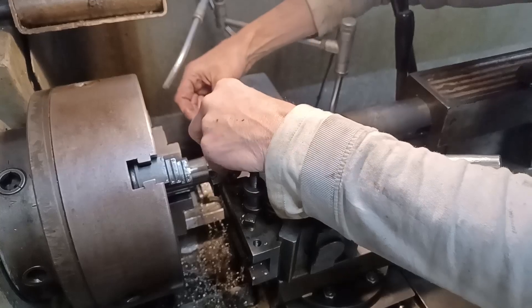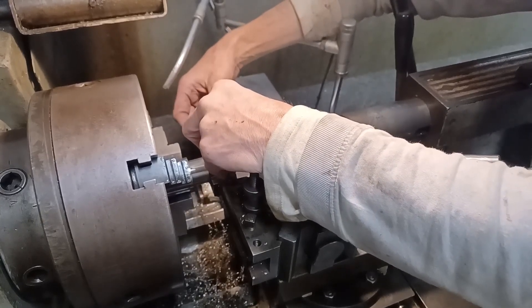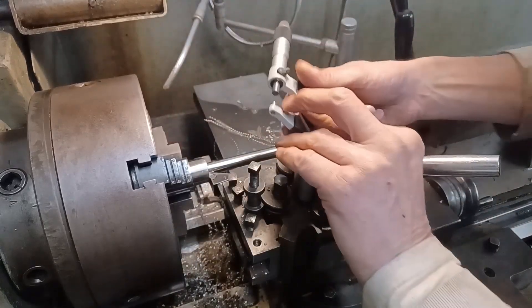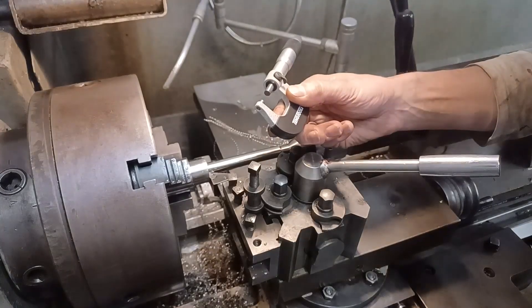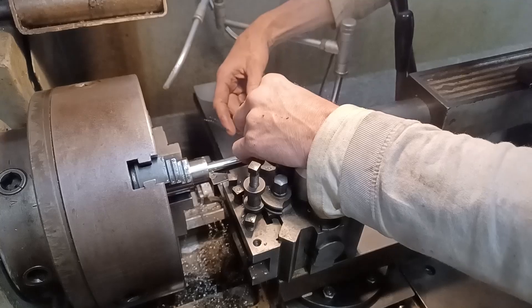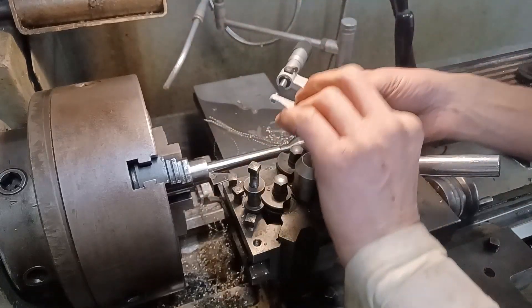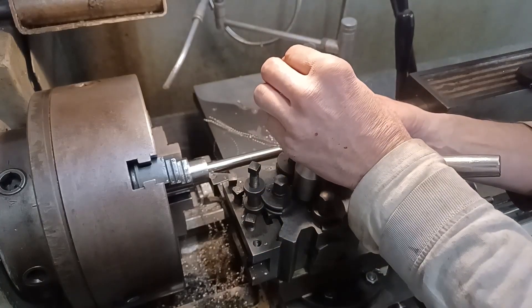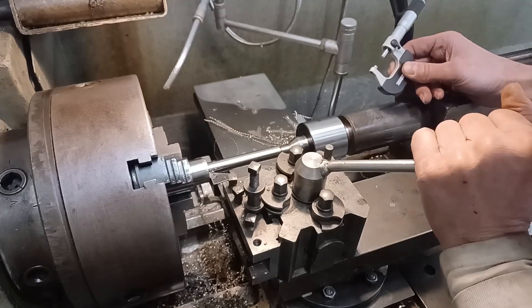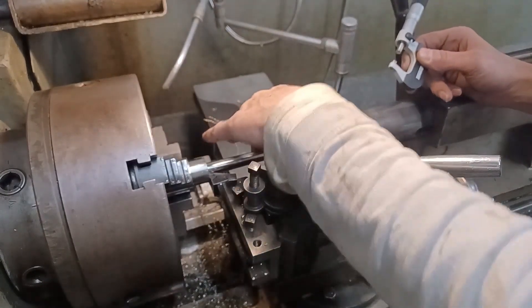I've done another pass. That's 15.83 at that end, and 15.87 at the other end. So I might just take a little bit off with sandpaper at this end.